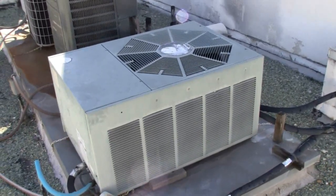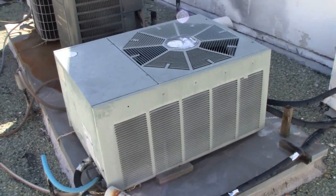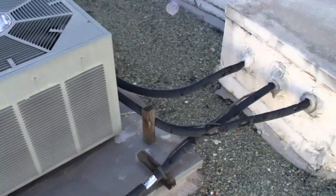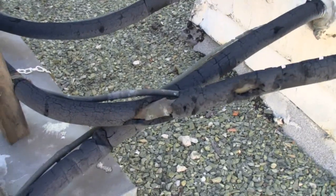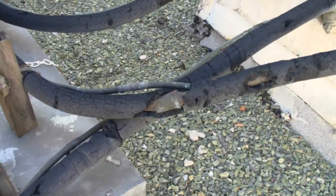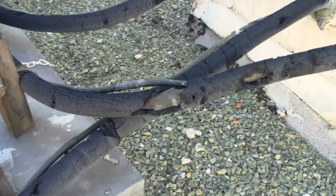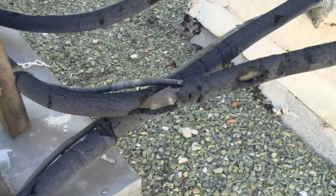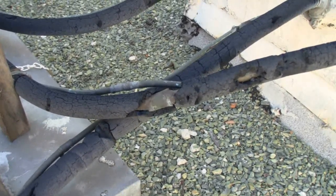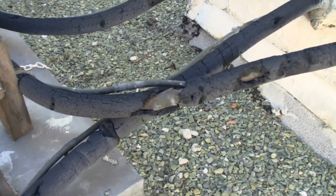I wanted to show you one thing before the installation — the kind of work that's been done on our building. If you can see that splice there, that's not my unit but it's indicative of the workmanship here. If the guys were okay showing you what's above ground and not embarrassed by it, who knows what they did within the walls of the condo. So I'm going to go ahead and show you how we actually use the product.